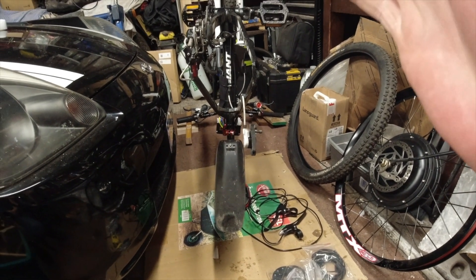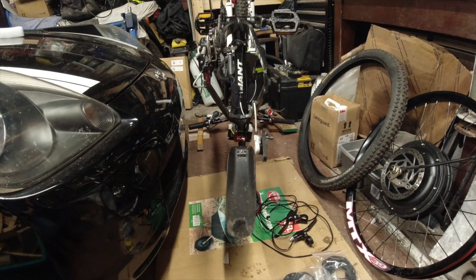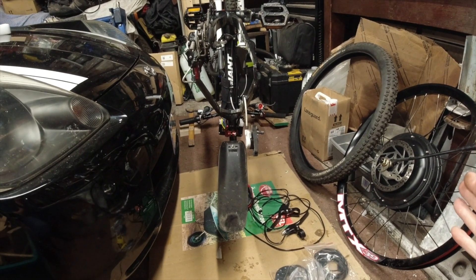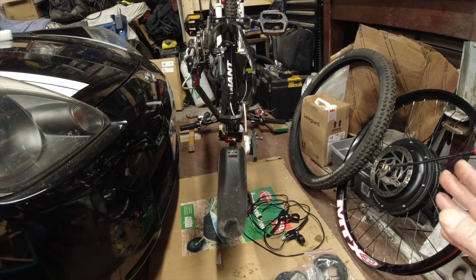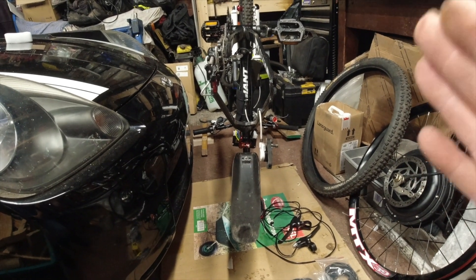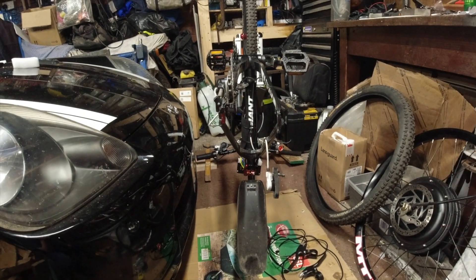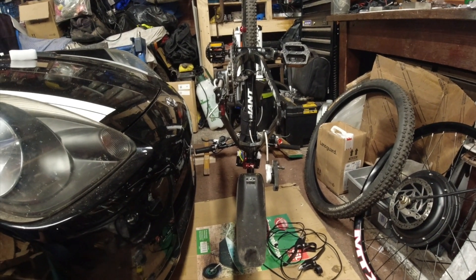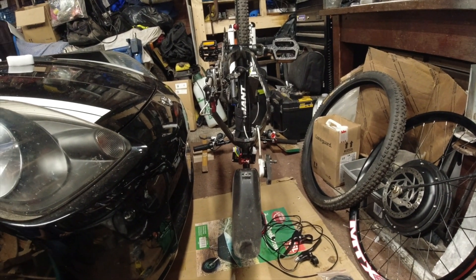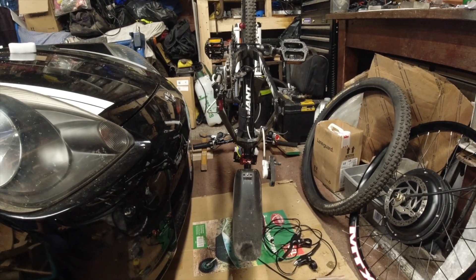If you've already got a mountain bike, a hybrid bike, or a road bike and you want to go electric conversion, you've already got the bike — so you're saving yourselves the cost of buying one. I didn't have a bike to put this conversion on, and I've been looking for one for a long time. I've looked at loads.